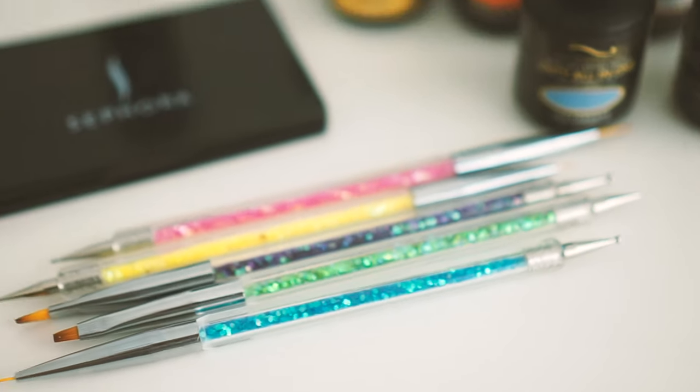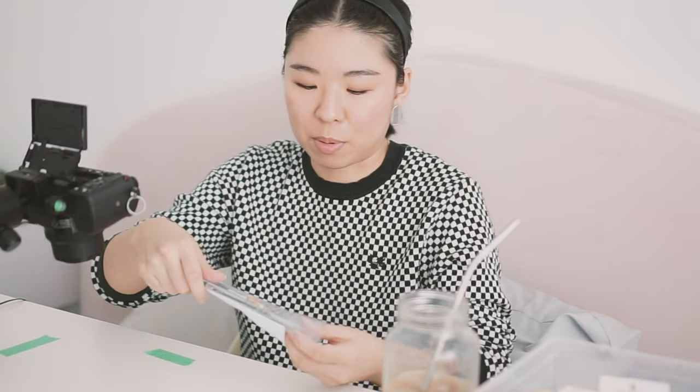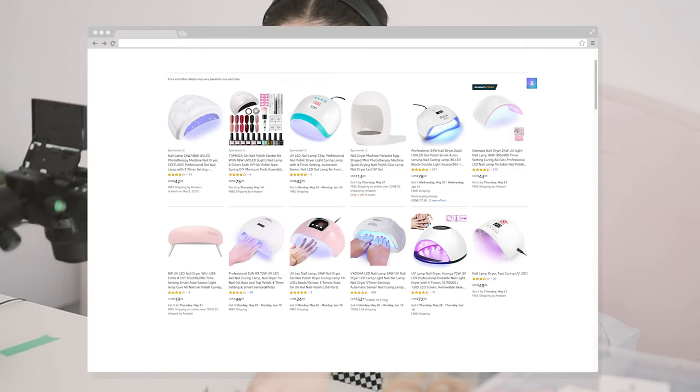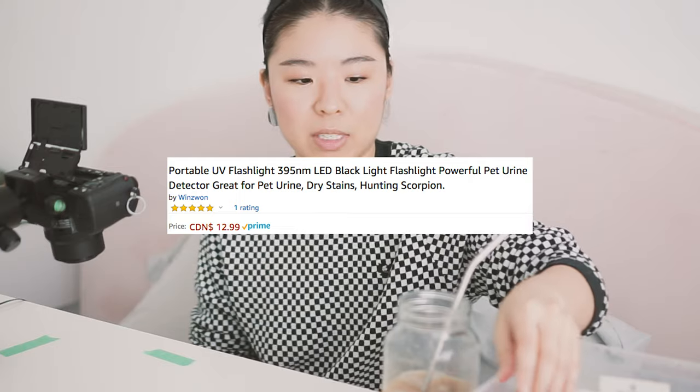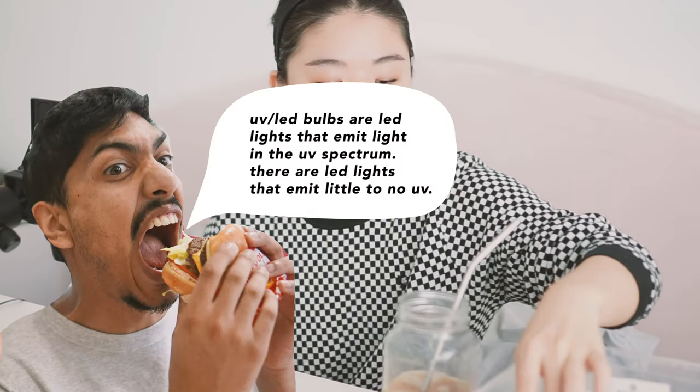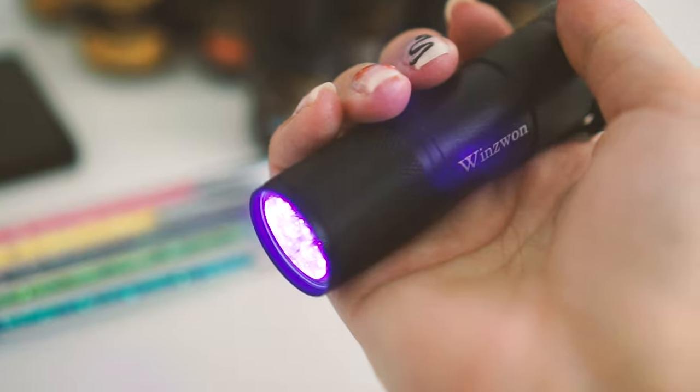I bought nail brushes and I was about to buy a nail lamp, but nail lamps are really expensive for what they are. Stefan verified this for me — essentially all you need is UV LED bulbs. He went on a lengthy process explaining it to me and I already forgot. So instead, on Amazon I got myself an LED flashlight.